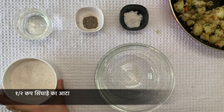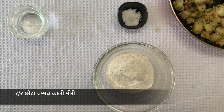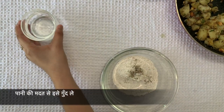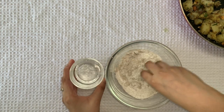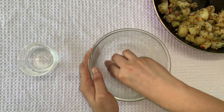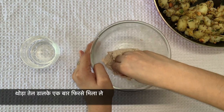For making puris, I have taken half cup singhade ka atta. For taste, we will add a pinch of black pepper and some rock salt. Mix it with the help of water — it absorbs lots of water. Add some oil and make a soft dough.